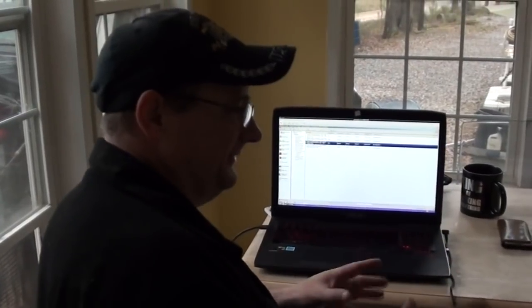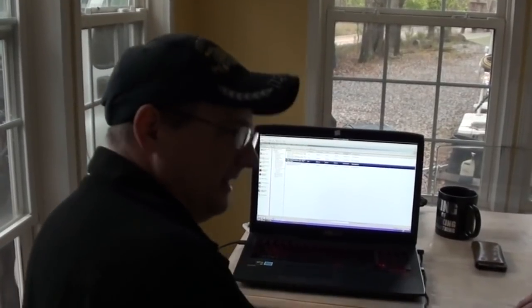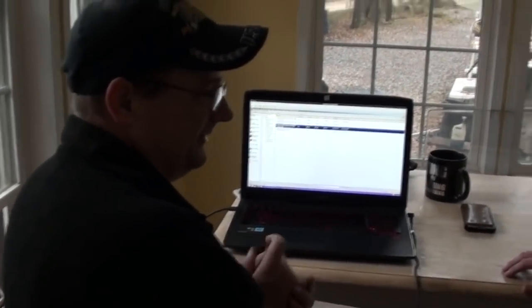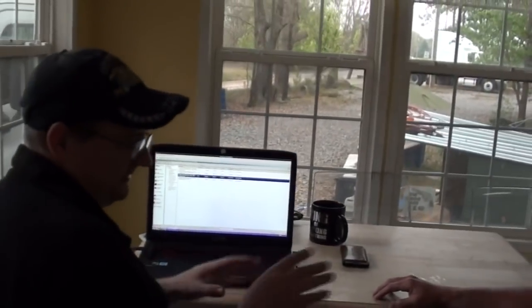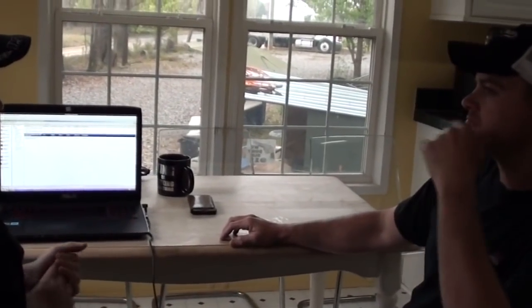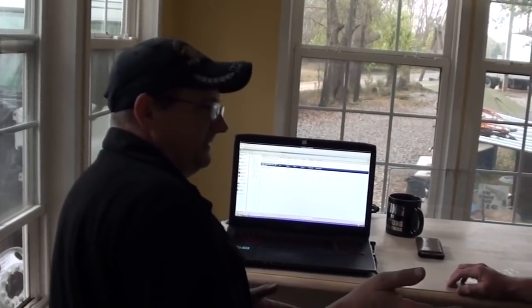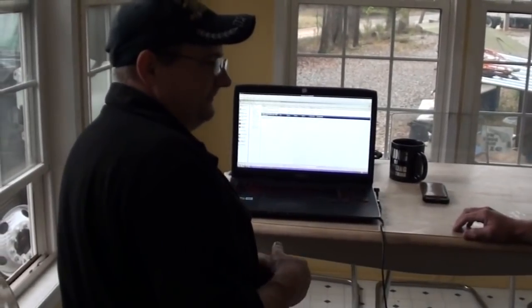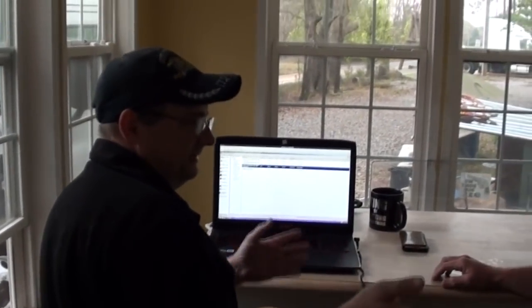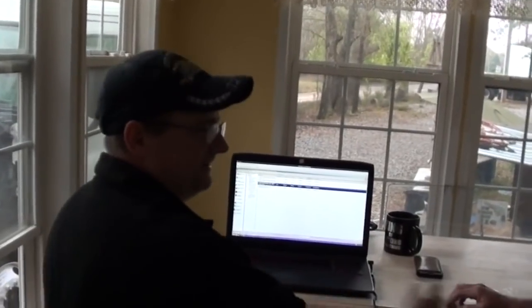I tell people to change their oil based on fuel mileage because that's a good indication of how hard they've been running the engine, how much idling, how dirty the oil has gotten — and that's on my website. At four miles per gallon, change your oil about every 8,000 miles. Five MPG: 10,000 to 12,000 miles. Six MPG: 12,000 to 14,000. Seven MPG: 14,000 to 16,000. Eight MPG or better: 18,000 to 20,000 miles. Just running bobtail would approach what Cummins recommends at 25,000 miles.